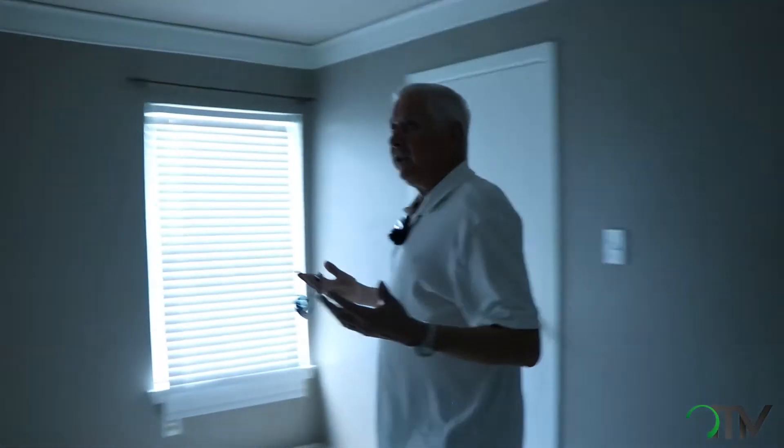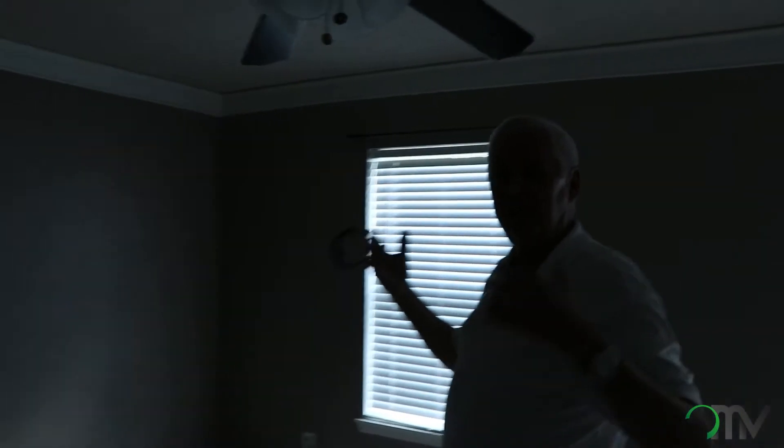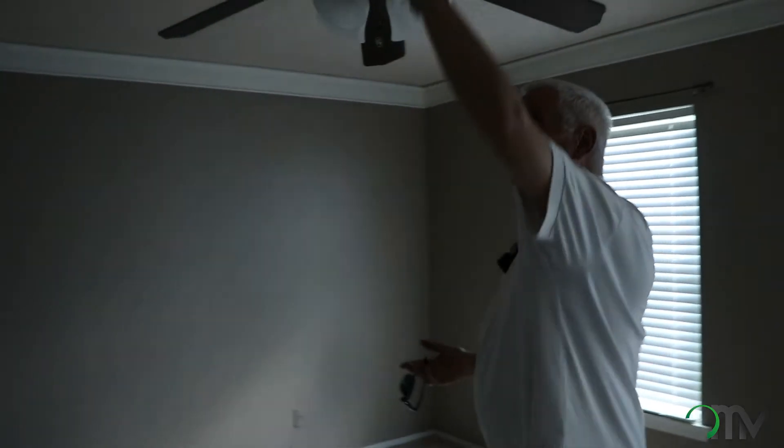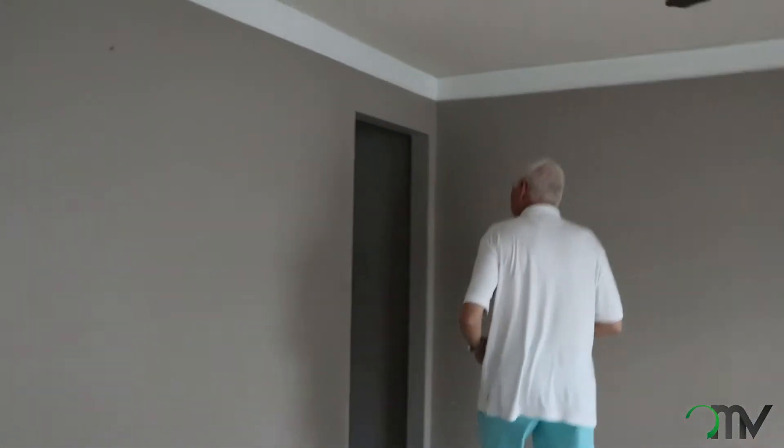As we come back through the master bedroom, one of the things I like to do is eliminate the light kit on the fan and put can lights in just to modernize it. As you can see, the acoustic texture on the ceilings — we want to get rid of that and go back to smooth texture as well.